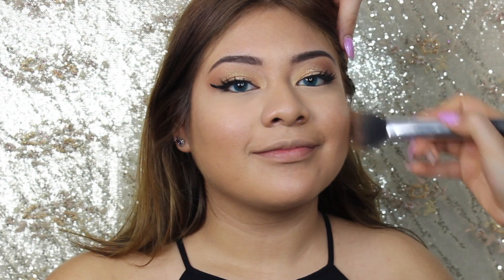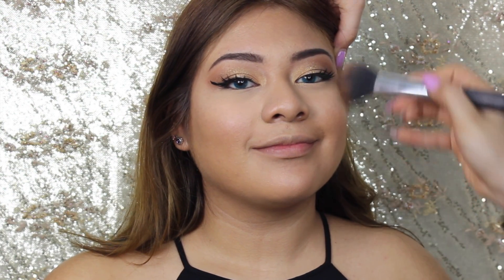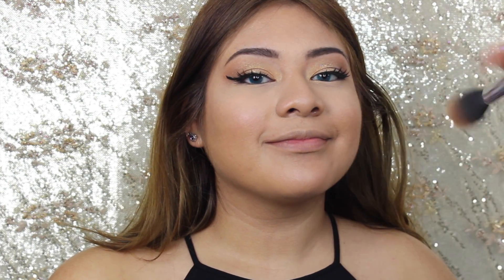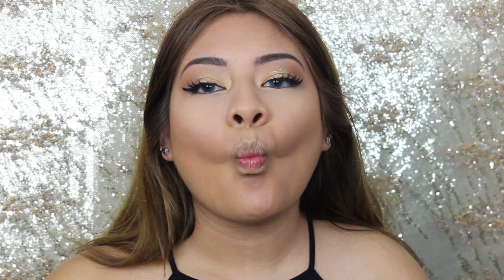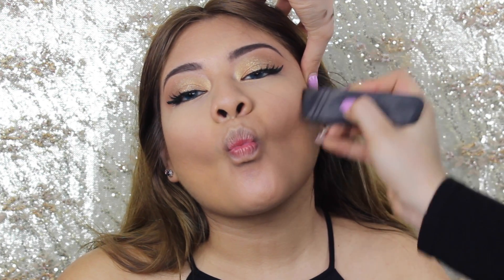Using Hoola I'm bronzing and contouring her face. For the bronzing brush I'm using a Real Techniques brush, and for contouring I'm going to use my Itta brush. I'm contouring her cheeks, her nose, and her jawline.